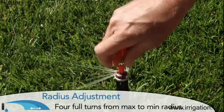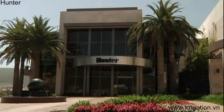To adjust the arc, install the MP Rotator with the left edge indicator...